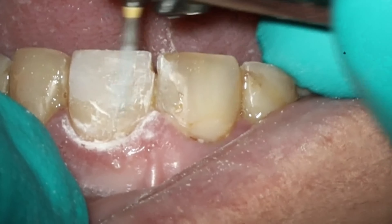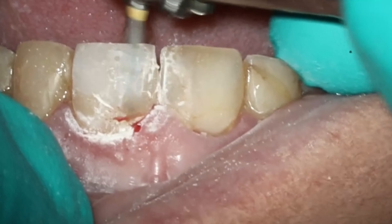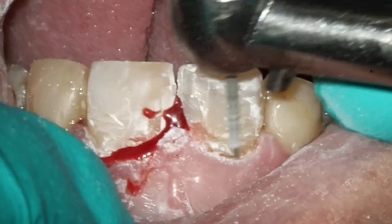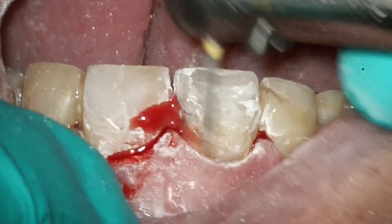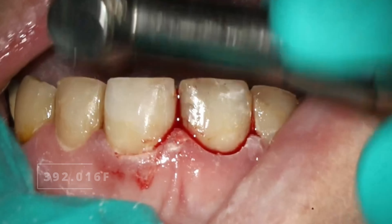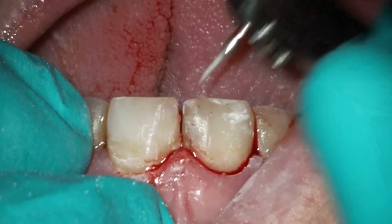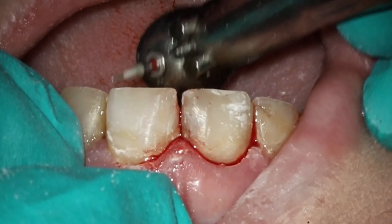We're going to start off using this flame bur to just re-contour those line angles. I like to start at the most apical portion, kind of at the CEJ, and get my line angles correct. There was a composite on there going into the gum tissue, hence why you saw immediate bleeding. And that composite on the mesial of number eight is also going to be a problem. One of the first things you want to do for aesthetic work is establish those line angles — that's what catches the eye and you want to make them symmetrical. Next we're going in with one of my very favorite burs: the little mosquito, which is great for those incisal embrasures to get them as symmetrical as possible.